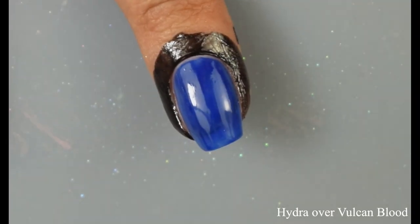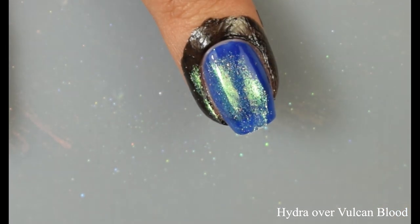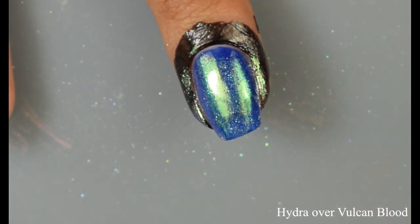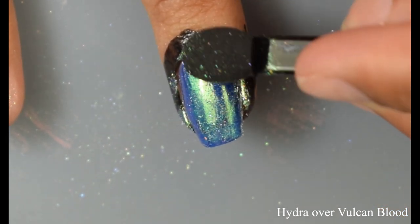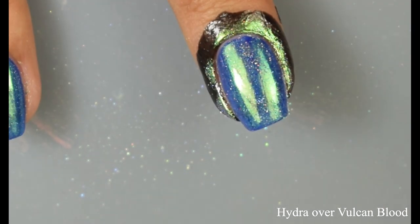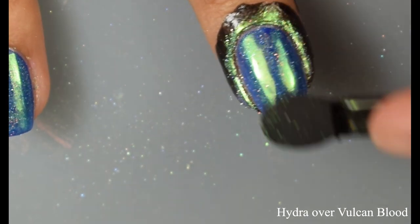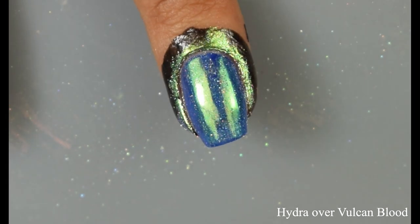Here I'm showing you guys Hydra over Vulcan Blood — another one of my favorites. It looks really cool over the blue. It looks like the blue is kind of playing off of the color roll, as it does have a blue shift to it at certain angles. It just really flattered it like crazy. I personally found that if you wanted to reuse one of your makeup sponges with the powders, I didn't really have problems with excess — but for the sake of the video, each time I burnished a different color over my nails, I just flipped the sponge and used a different side.